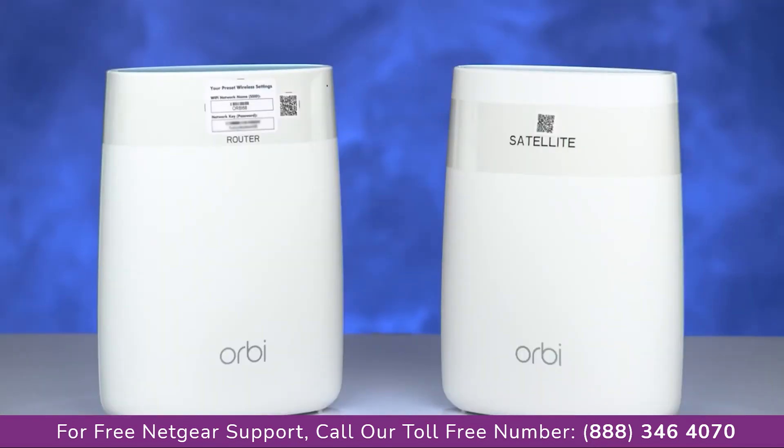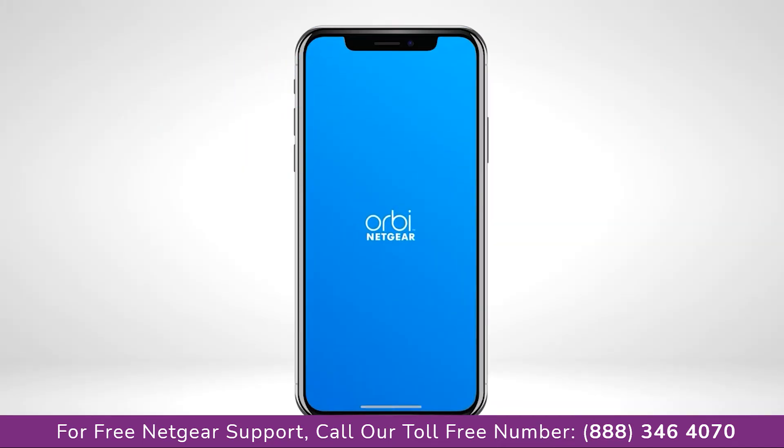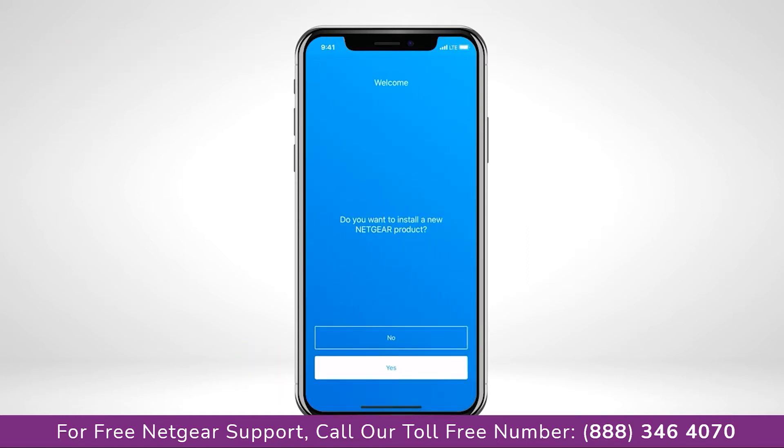This video will show you how to install your Orbi Wi-Fi system using the Orbi app from Netgear. Let's get started. Launch the app, sign in or create a Netgear account, then select Yes to install a new Orbi system.